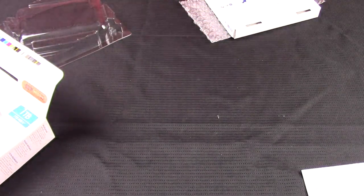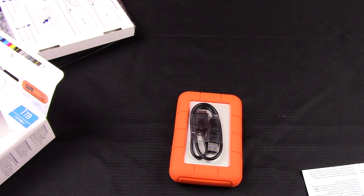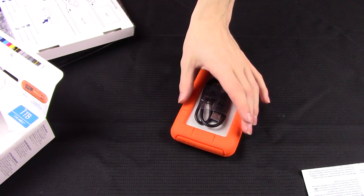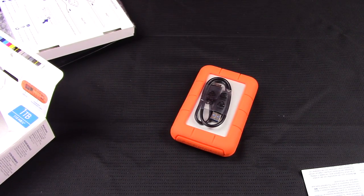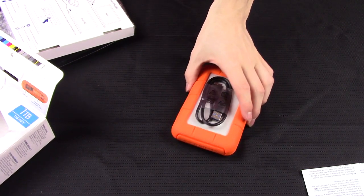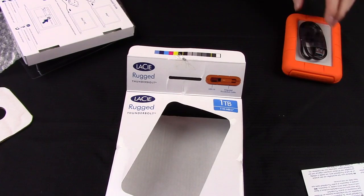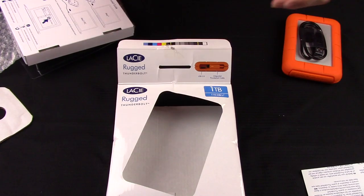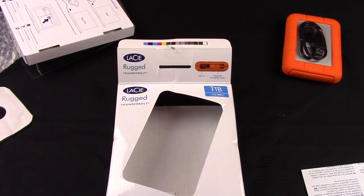I picked this up at Best Buy for $179 — not too bad for a Thunderbolt device. It is a pretty tough drive, great for portable use if you're going to be out and about. It withstands drops, water, all that kind of stuff — it's like an all-terrain hard drive. Keep in mind if you drop it while it's running it can sustain some damage since it does have moving parts; it is not an SSD. This has been Colin with iOpReviews.com unboxing the LaCie Rugged Thunderbolt 1TB drive for Mac or PC. Don't forget to comment, rate, and subscribe — and as always, have a great day.